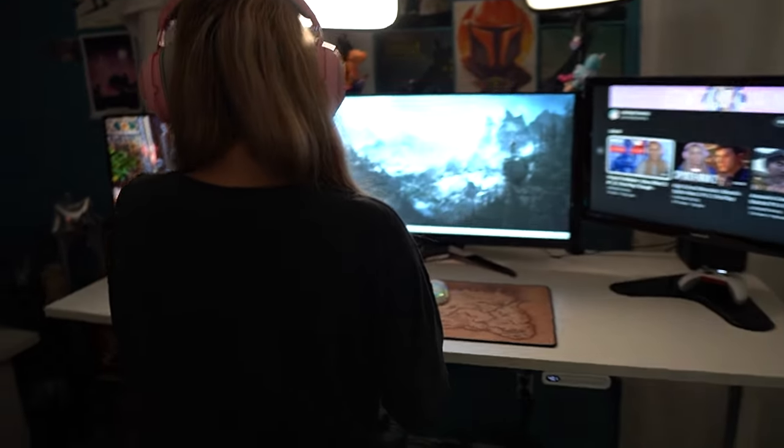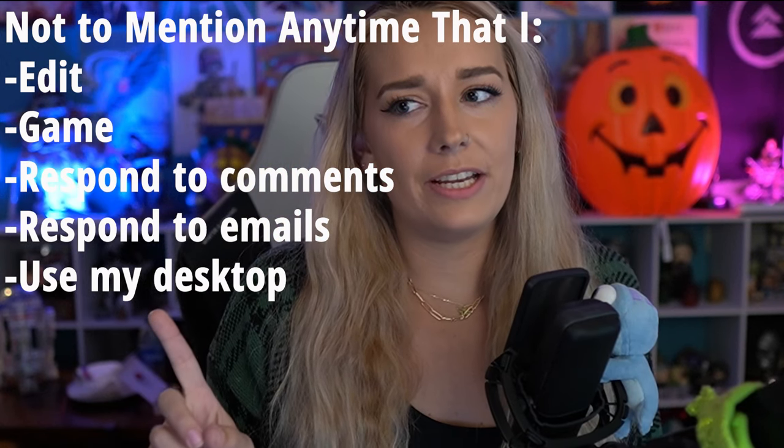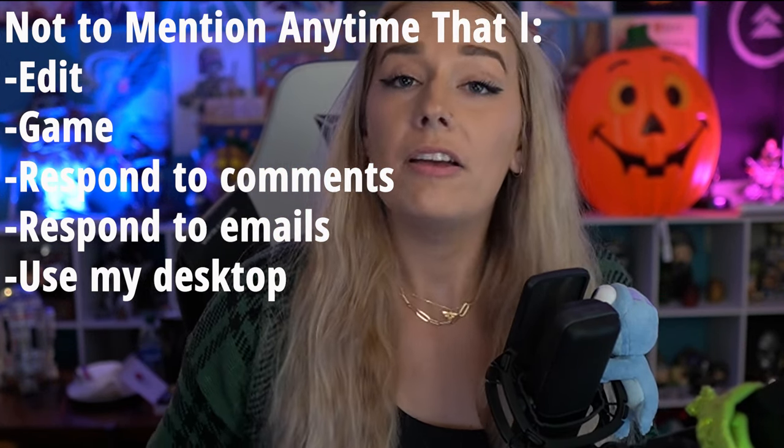I've only had the desk for two days, but I'm already using it for pretty much everything. Anytime I'm using my laptop, I'm over on that desk. Anytime I'm crafting or working on my Legos — which only happened briefly because that's all Baby Light allowed — I was working on that desk. It's the first time I've been able to do things without the fear of Baby Light snatching them, because things I don't want her to touch I simply do while standing — it's too high for her to reach.